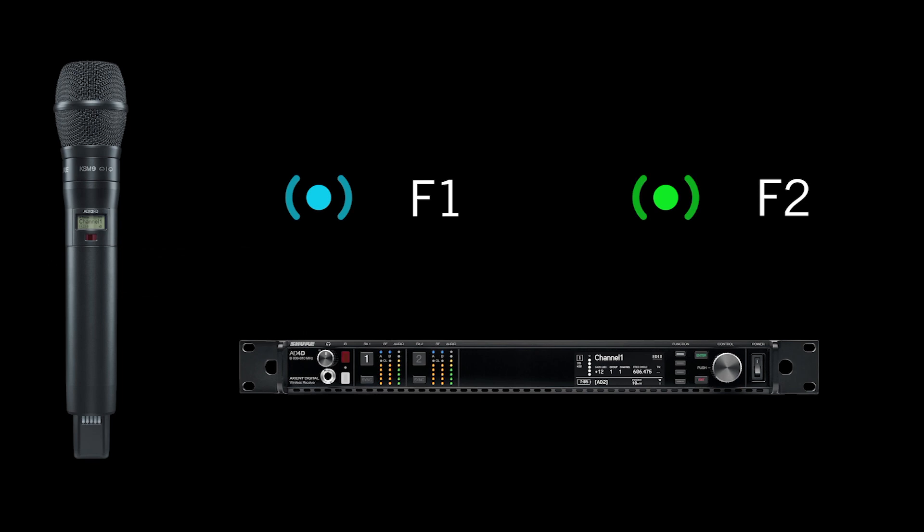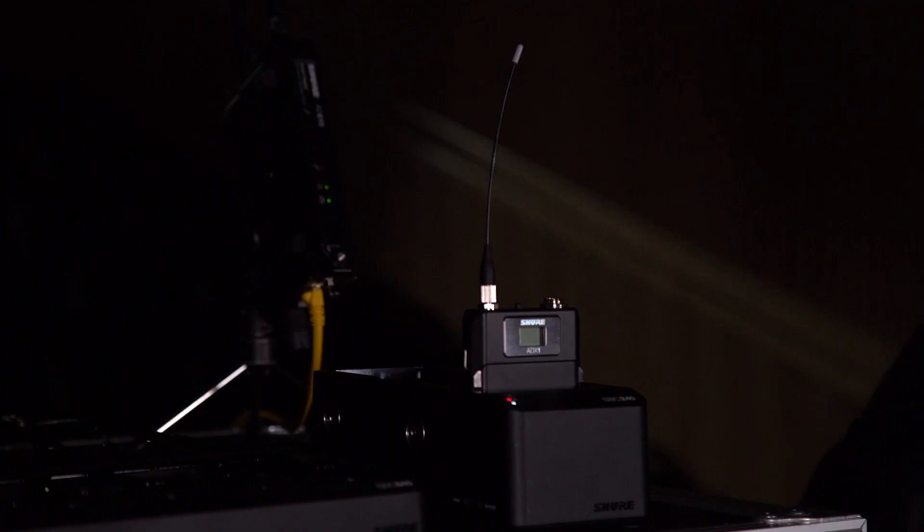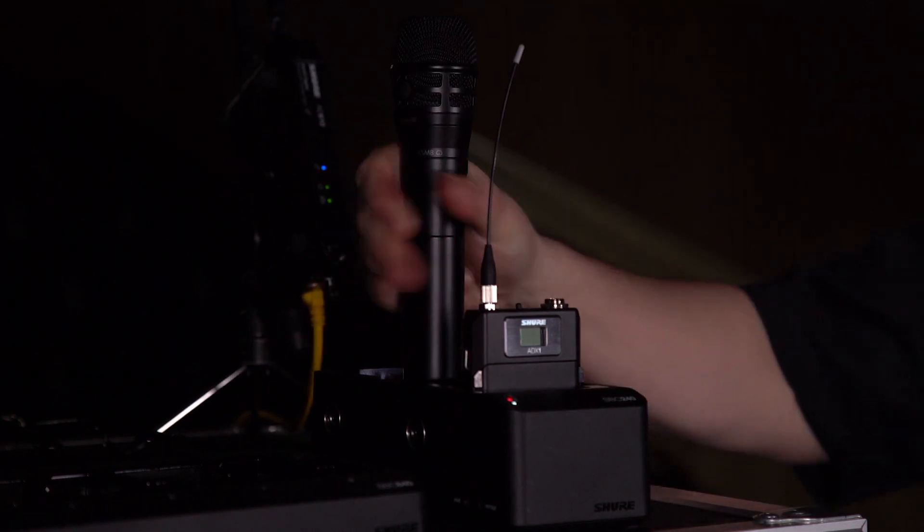To extend range in single carrier mode, the ADX2 FD offers a 50mW power option. The handhelds are also dockable in Shure charging stations.